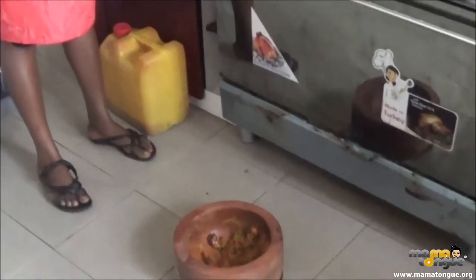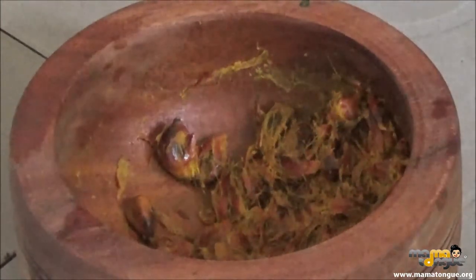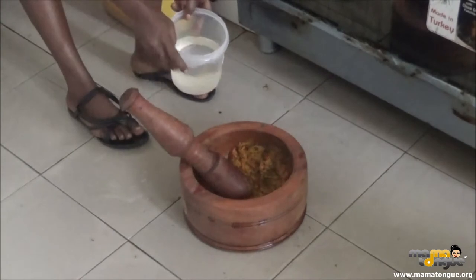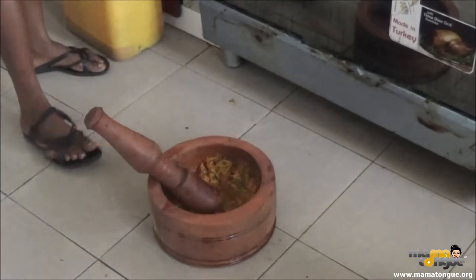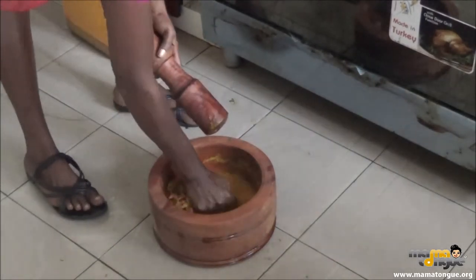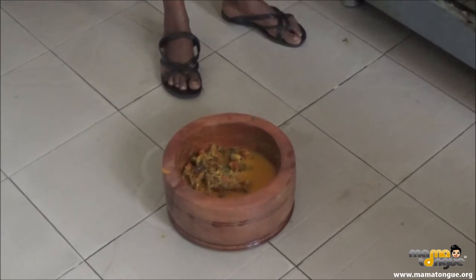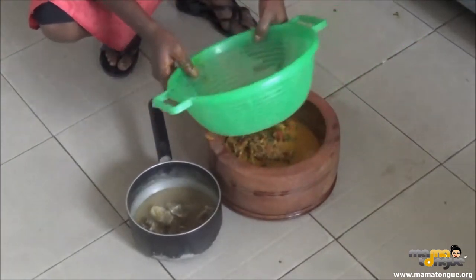We're back making the Atama soup. Remember, we showed you the ingredients. So this is the palm fruit — we boiled it until it was tender, then put it in a mortar and pounded it. We're processing the palm fruit, adding cold water to get the juice out. Then you use your hands to squeeze it. We save the juice into the stock. The stock is the meats and stock fish with spice.